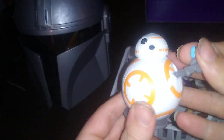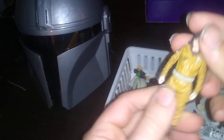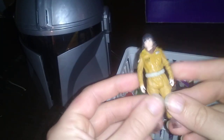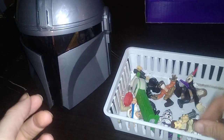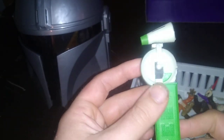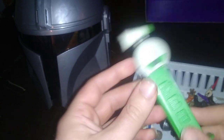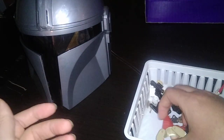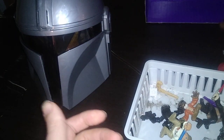Next, we got BB-8 — doesn't move. Rose from Star Wars: The Last Jedi. A droid from Star Wars: The Rise of Skywalker — I don't know his name, but he is pretty cool. We also have an Imperial Interrogation Droid. Nice.